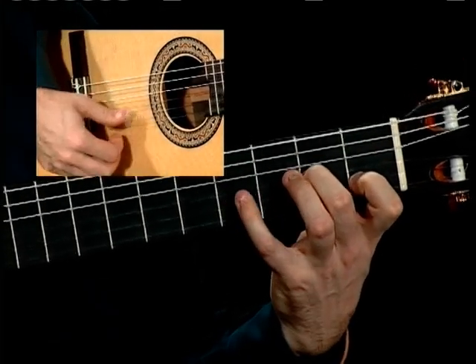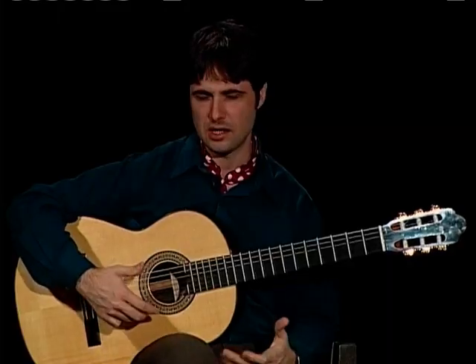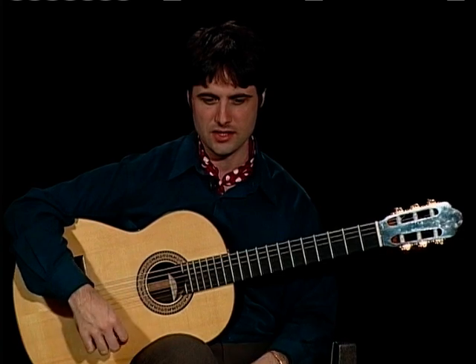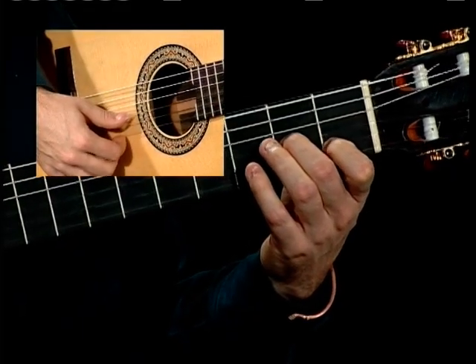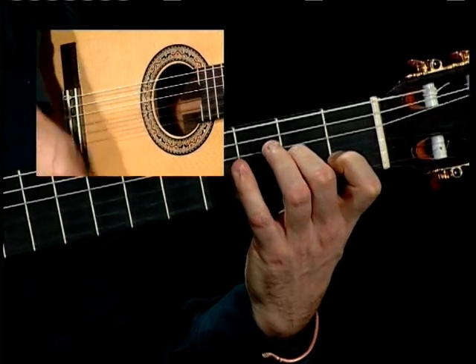But in order to get that extra emphasis of note, that extra weightiness and seriousness in the phrase, we use repeated down strokes with the thumb. And so this is another 16th note pattern: 1 E and a 2 E and a 3 and.